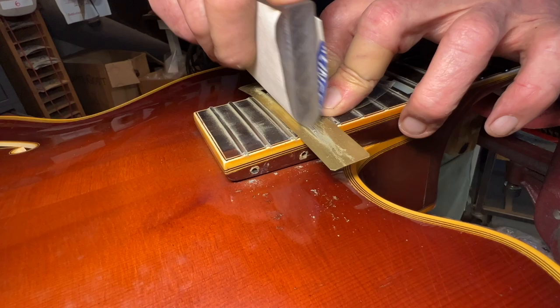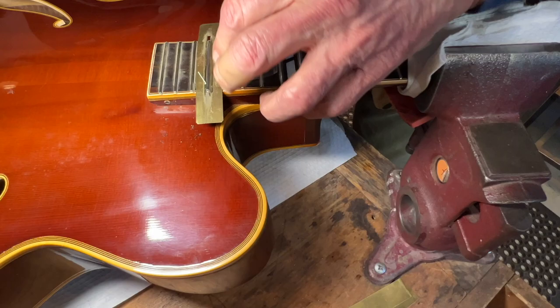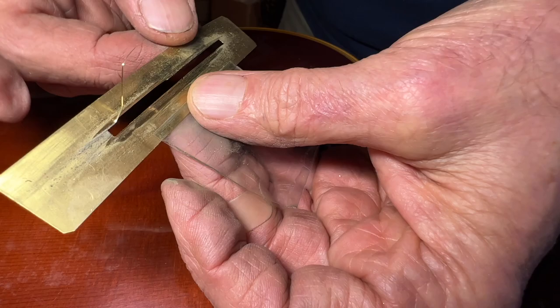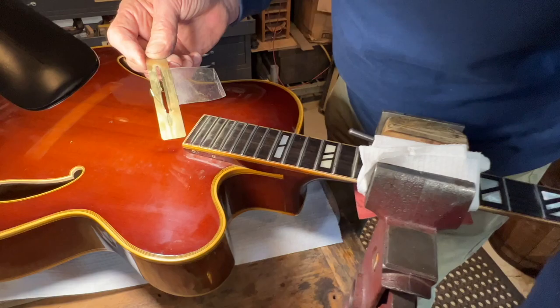This is an example of frets about as low as you would ever be working on them. Now, can you see what's happening to my mask? Because the frets are so low, the sandpaper is cutting through the mask, and here it has disabled this mask. It's time to retire this one and put a new one into service in a few minutes.